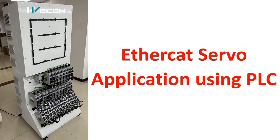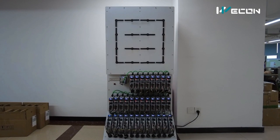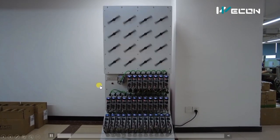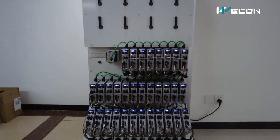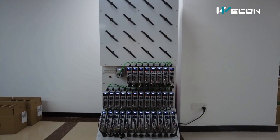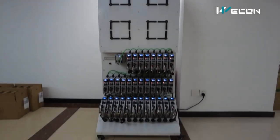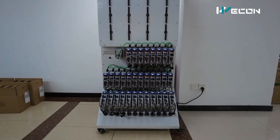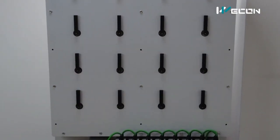Hello friends, welcome to our channel instrumenttools.com. Today in the series of real life PLC examples, we are going to see an EtherCAT servo application using PLC. As the name suggests, EtherCAT involves a communication part, and servo means we are going to see the application of a servo. On the board you can see the servo arm is moving and creating different patterns automatically.